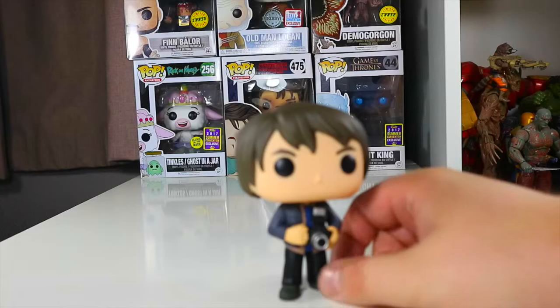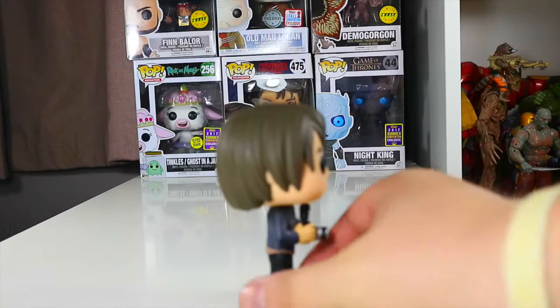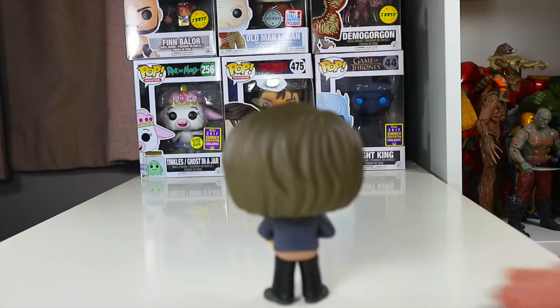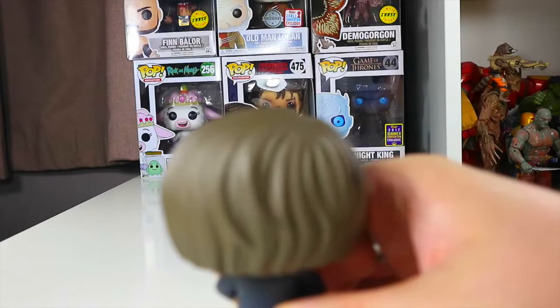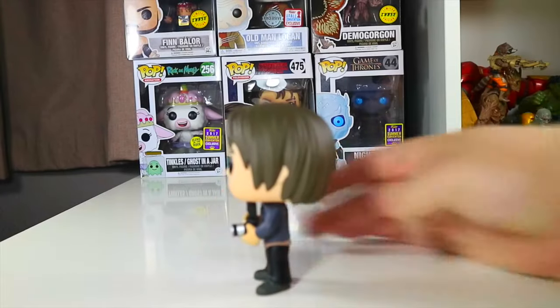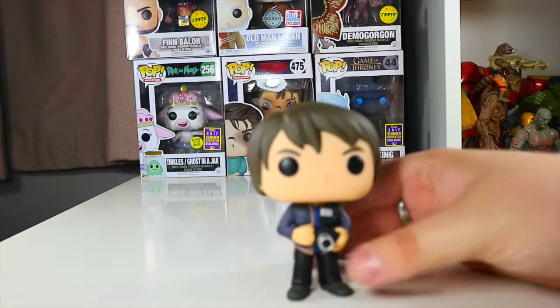He's got nice detail, nice colours on it. There's Jonathan from the side, there's Jonathan from behind. He's got a few blotches on his hair — I don't know if you can make them out, but there are a few sort of coloured blotches, might just be my one. Jonathan from this side and back from the front.